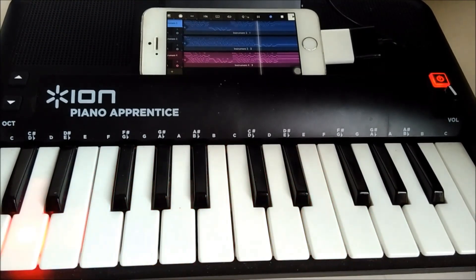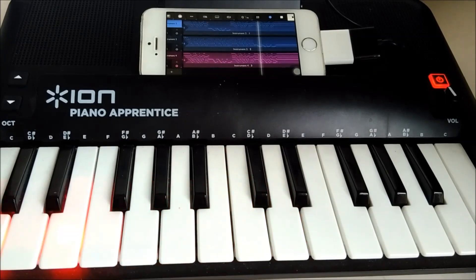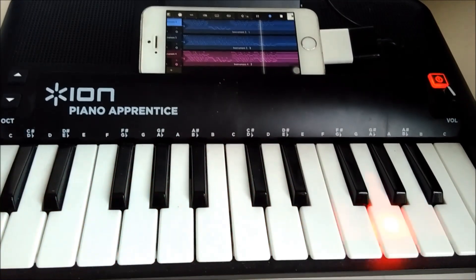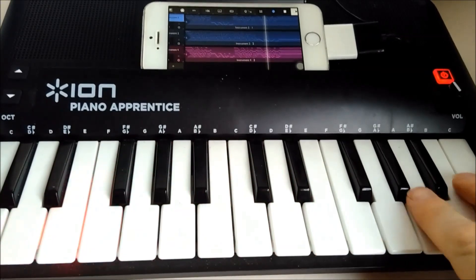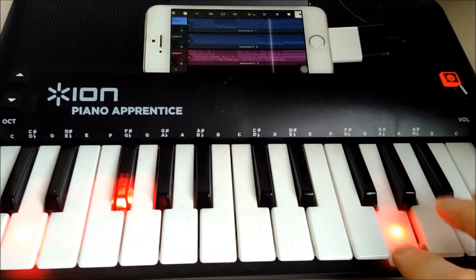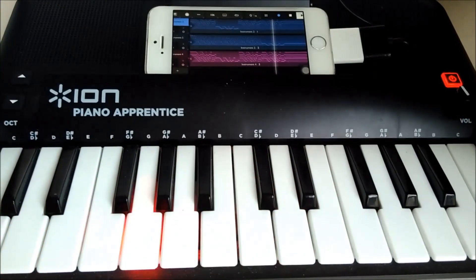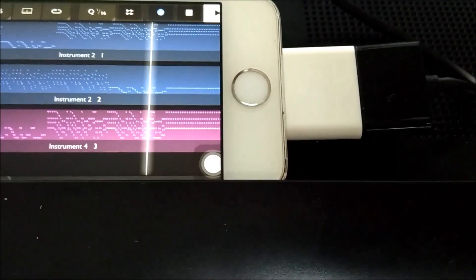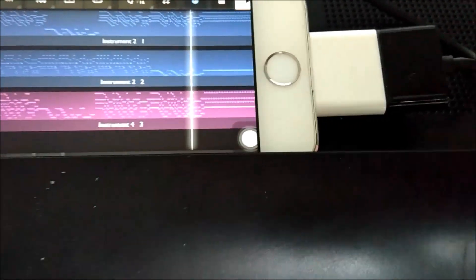This is a quick handheld demonstration of how to get the lights to come on on the ION Piano Apprentice under MIDI control. It's quite a nice two-octave velocity-sensitive controller, and it works with the lightning adapter for new iPhones.